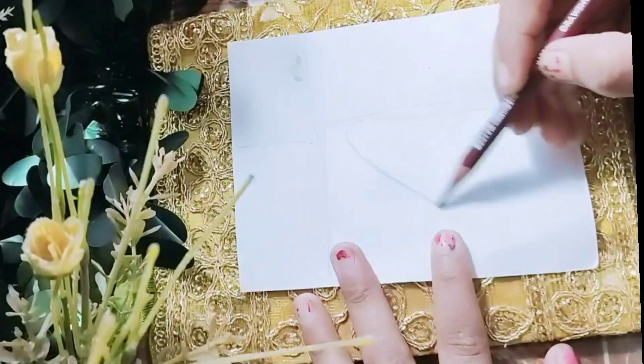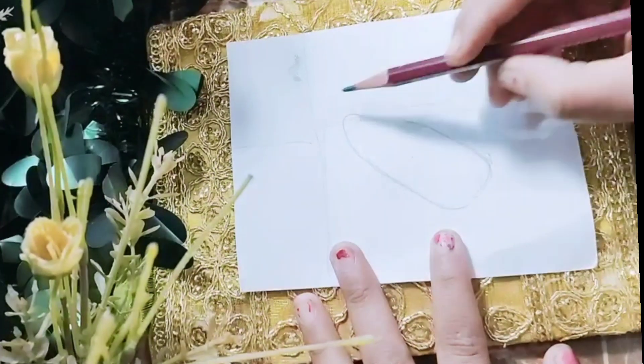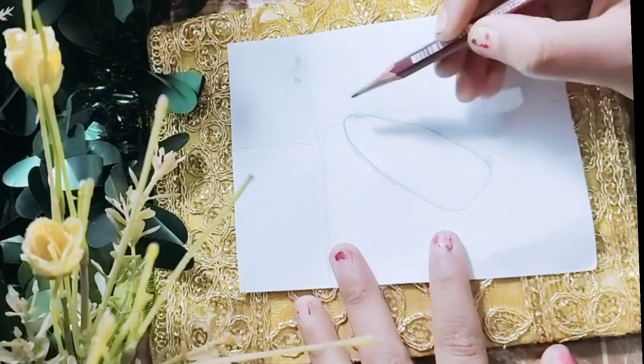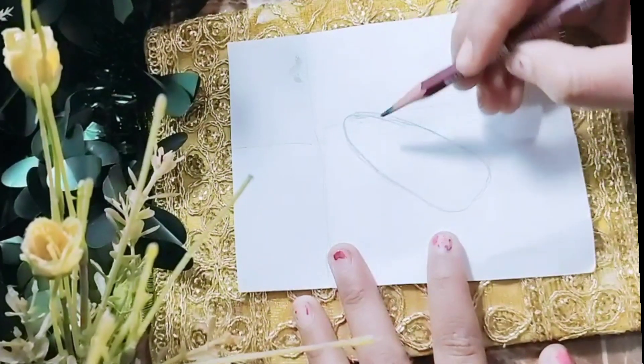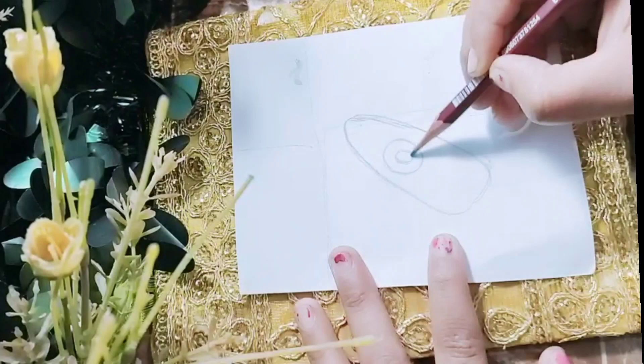Hey friends! Many of my friends always ask me how to do simple paintings that still look beautiful. So here I am doing a beautiful painting that is easy and simple enough for everyone to do.